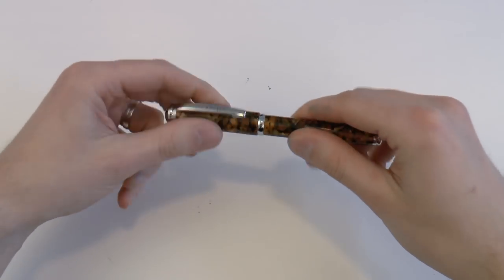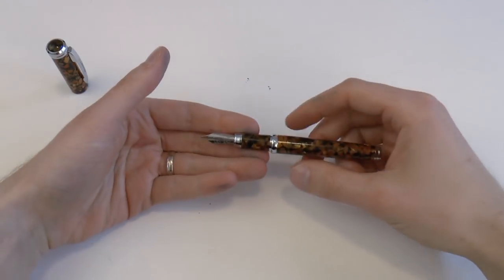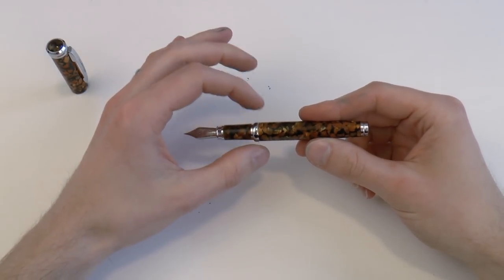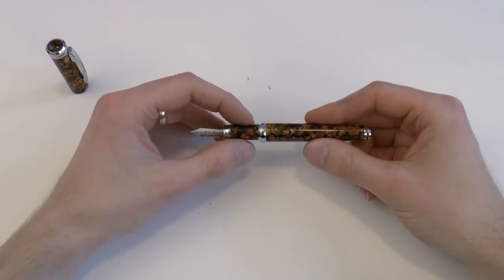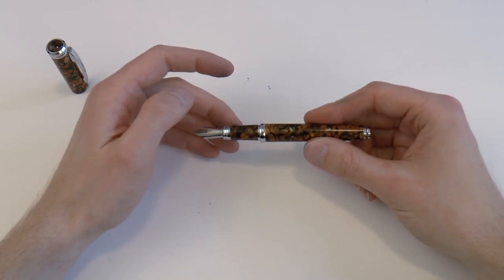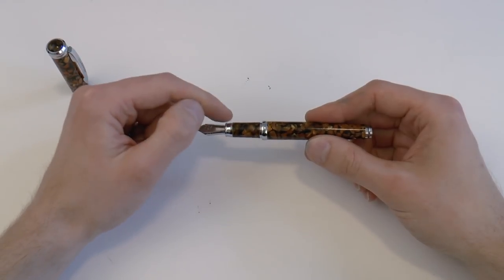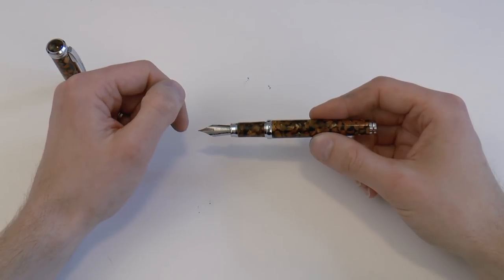There's a little center band which is actually not attached to the cap but is on the barrel. The barrel tapers down and has a more chrome-colored end cap there. I thought this was a screw-off cap — it actually pulls off as a snap cap. That ring is definitely fat. There's some step down to the section. What I really like is that the section is at least partially the same material as the barrel end cap. A little chrome ring there with the lip, which probably keeps the cap in place. And then you have the number six Schmidt nib.